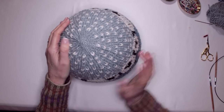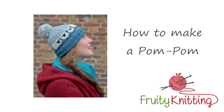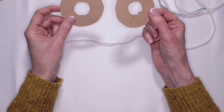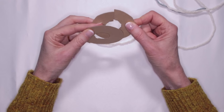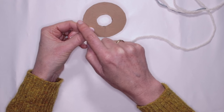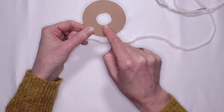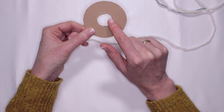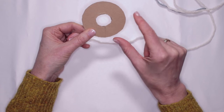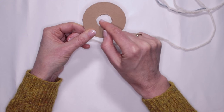To make a pom-pom, get two pieces of cardboard that are relatively firm but not too stiff. Put them together and outline a circle — my outside circle diameter is seven and a half centimeters or three inches, and the inside circle is about two and a half centimeters or one inch. The outside circle diameter determines how big your pom-pom will be, and how thick it is is determined by how big the hole in the middle is — the more wool you fill it with, the denser the pom-pom.